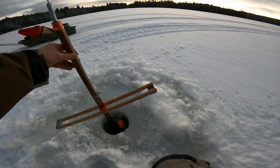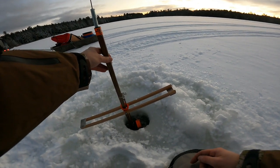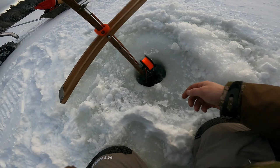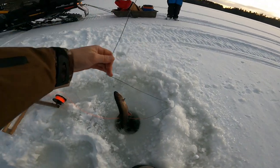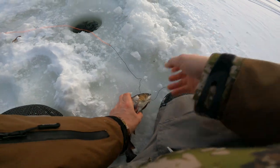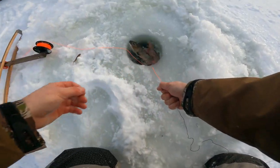Flag up on the Heritage — got him! First fish, just set the trap.